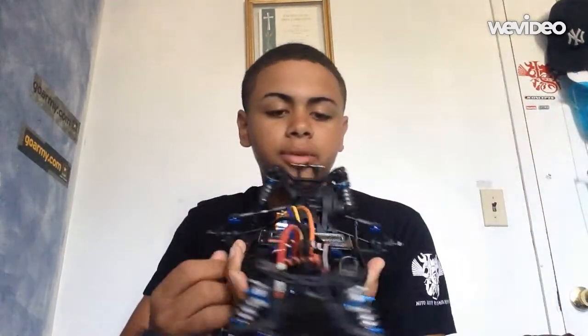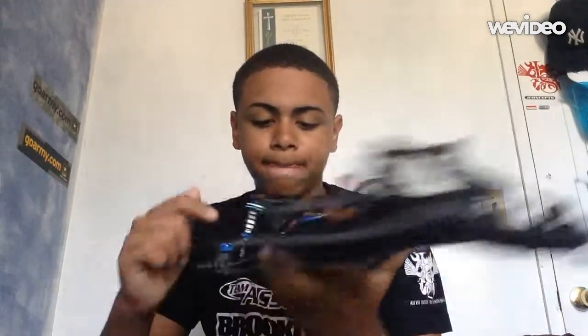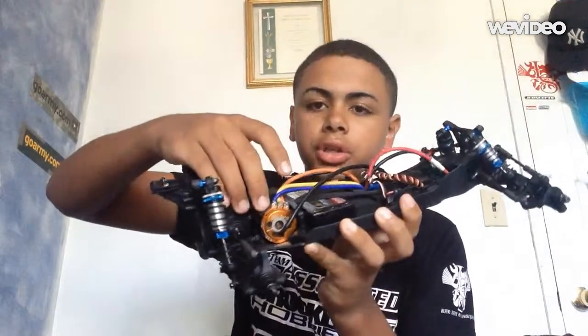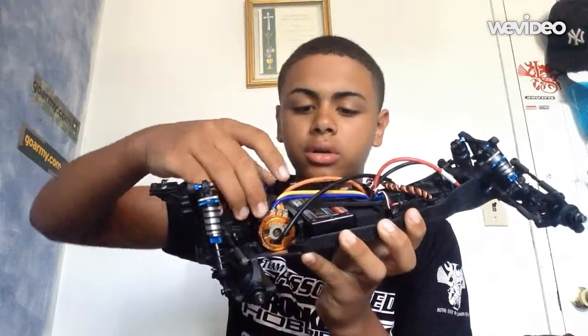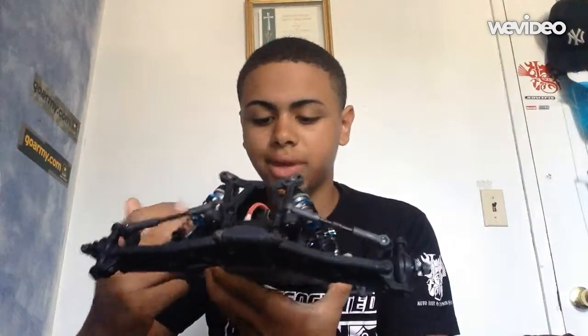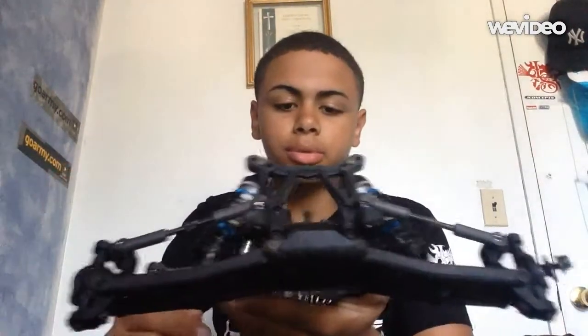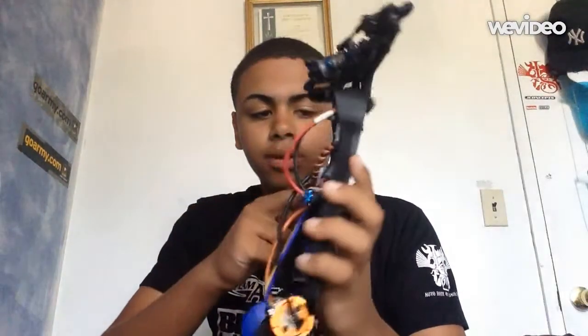What I'm running in this B5M is my D10 ESC, a Trinity Killshock 17.5 motor, an A-Spec Nanotech battery — this is a 4200 mAh 65C. I'm running a Savox servo; I'm not sure of the model, I'll put it in the description below. And I'm running my Flysky transmitter, which I'll be changing soon.